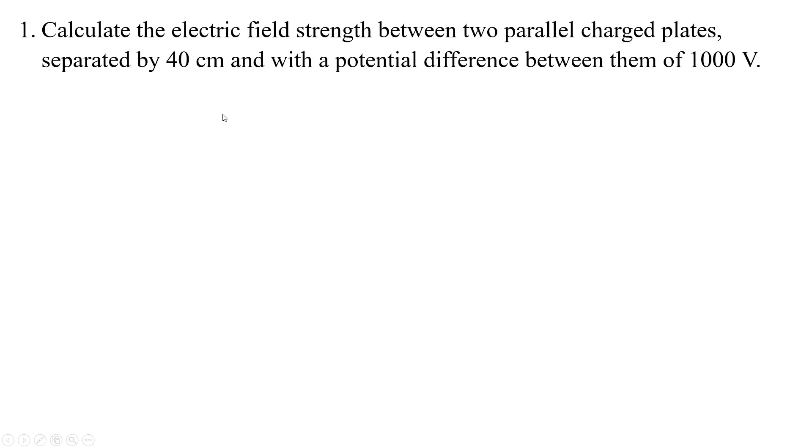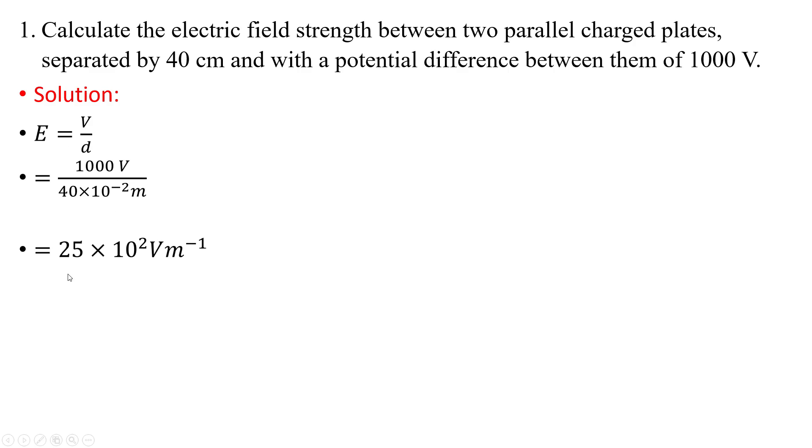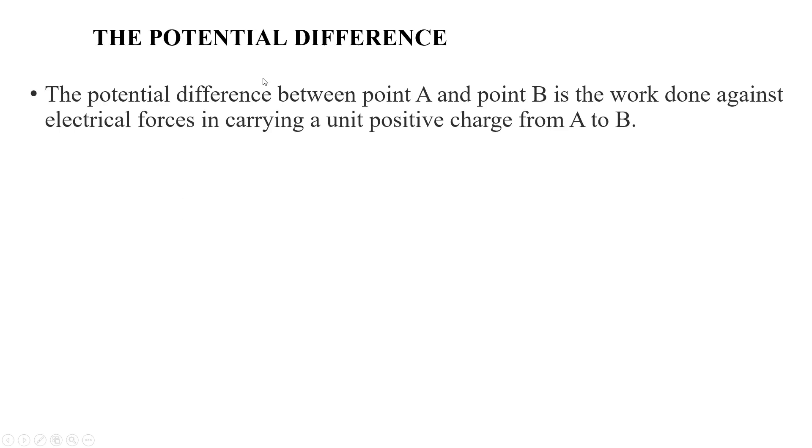Now let's do a question. Calculate the electric field strength between two parallel charged plates separated by 40 centimeters with a potential difference of 1000 volts. Using the formula E = V/d and putting in the values, we get the electric field strength as 2.5 × 10² volt per meter.